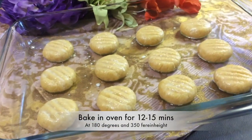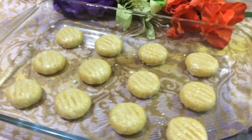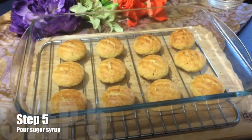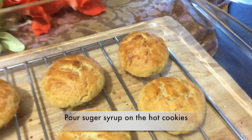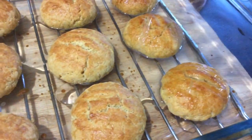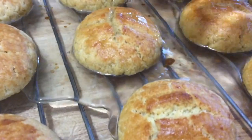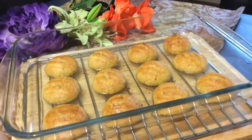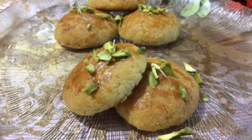Bake these biscuits in the oven for 12 to 15 minutes at 180 degrees Celsius or 350 degrees Fahrenheit. Once the cookies are baked, whilst they're still hot, pour over your sugar syrup. The cookies will soak in the sugar syrup, making them moist. Just let that soak in and cool down.